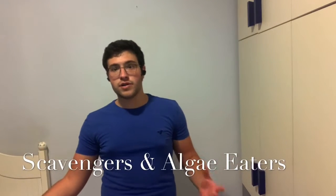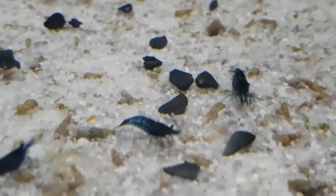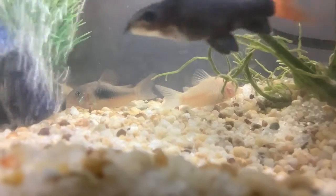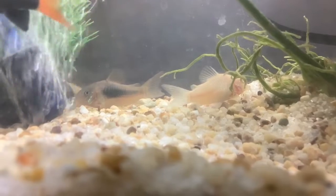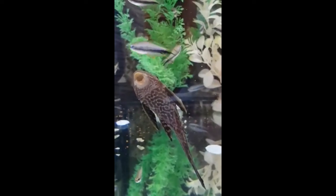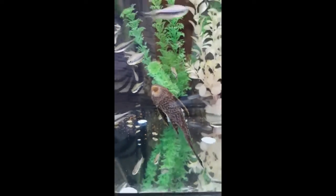There are two different types of cleaner fish depending on what you're looking for: scavengers and algae eaters. Scavengers don't usually clean your glass — they eat the food that the other fish didn't eat that's sunk to the bottom of the tank. That food would just stay there until you clean it, so they do the job for you. Algae eaters usually eat the algae off your glass or acrylic, depending on what type of fish tank you have.